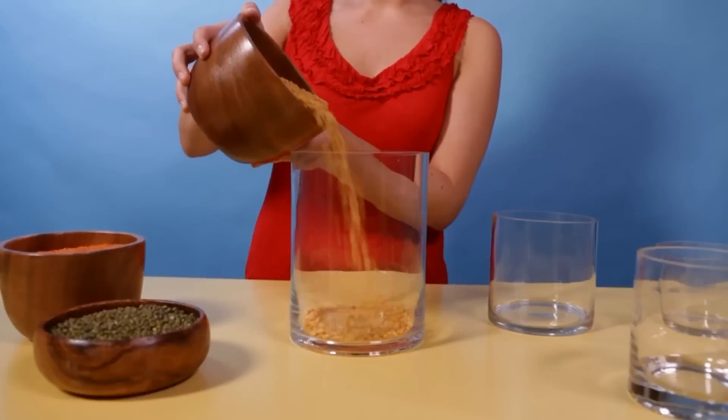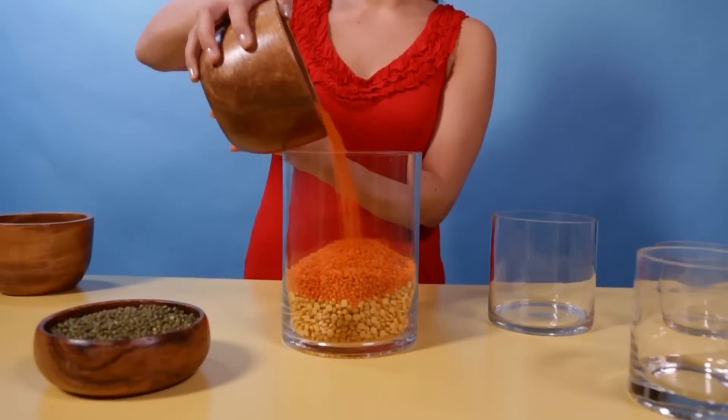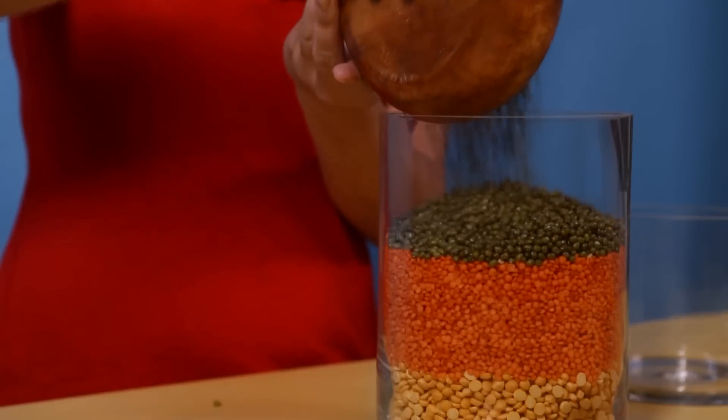Start by filling your vases with the beans. You can fill each vase with a different color bean and make sure to fill them up to different levels. Or, you can create a striped effect by layering different colors on top of each other.